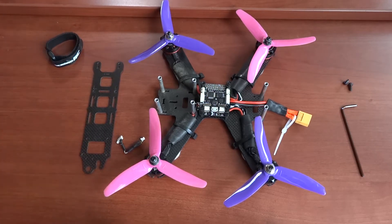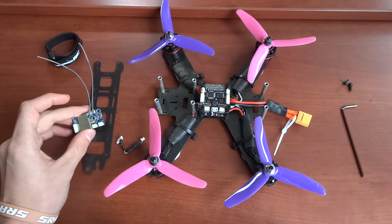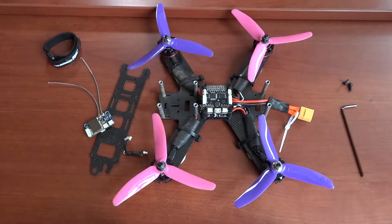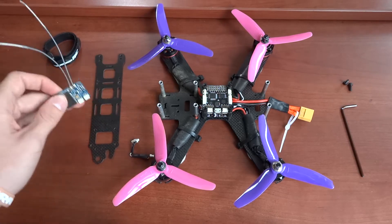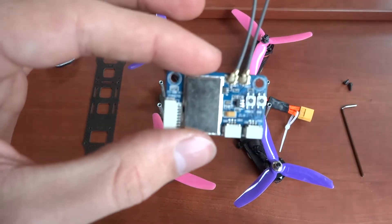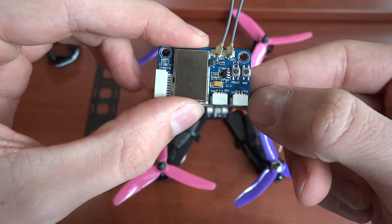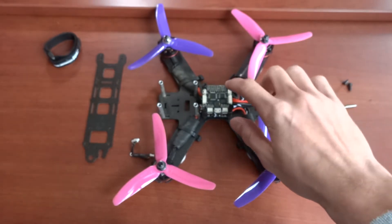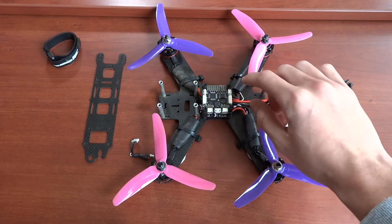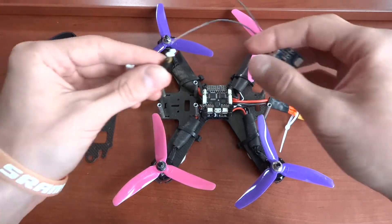Today I'm going to use this X6B from FlySky — it does PWM, PPM, and IBUS — as well as an SP Racing F3 Deluxe flight controller. If you take a look at this receiver, you've got a PWM port, an IBUS port, and a PPM port. I know that this flight controller takes a serial input on the UART on one side and PPM on the other side.